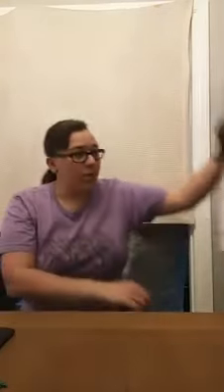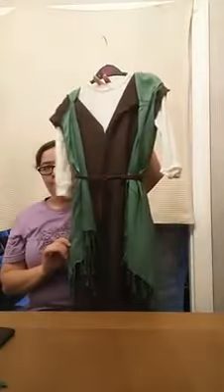Hi guys. I just wanted to show everybody how to make a really easy shepherd's costume since it's that time of year. So here's one I made earlier. Lots of parents have decided that they are buying the costumes for their little ones, but we like to make costumes, so we're going to make one.